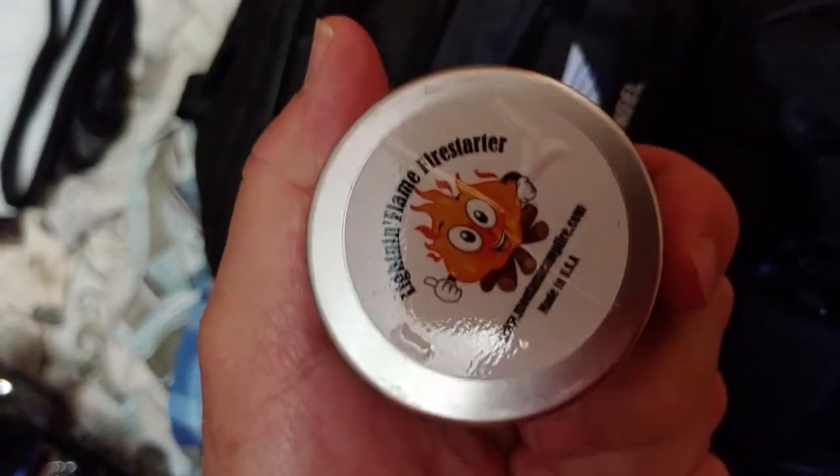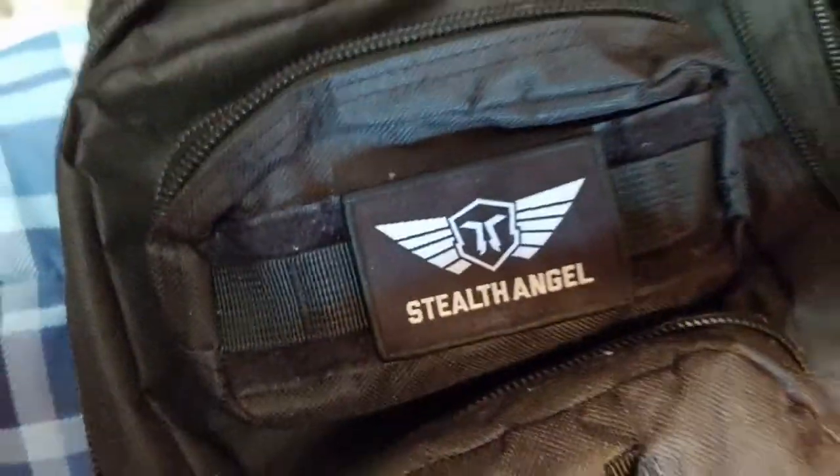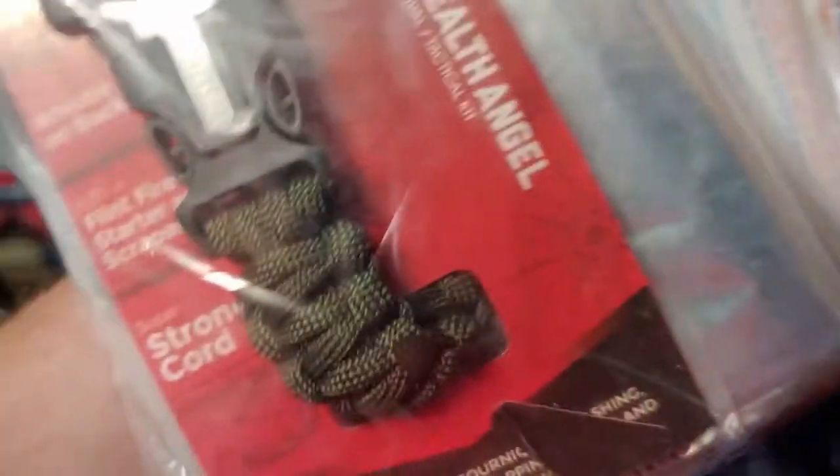Two of these fire starting things — lightning flame fire starters. Put them in a little pouch on the top. My cordage is on a tactical rope dispenser. Just found some of the stuff that was in here — one of them bracelets with paracord on it.